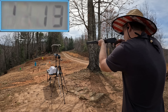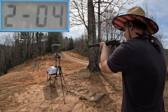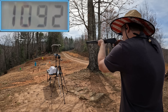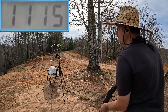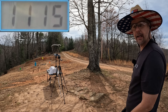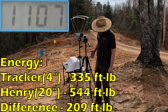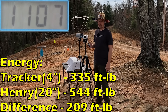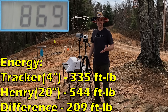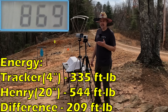Let's see what this long boy does. Doing five rounds from the 20 inch Henry as well. Readings came in at 1104, 1118, 1109, 1092, and 1115 — not too bad at all from this rifle.